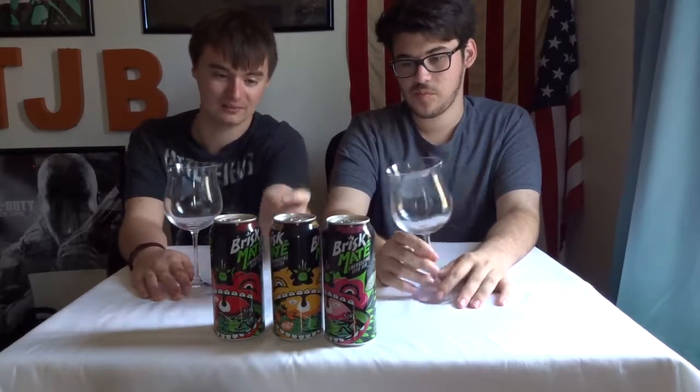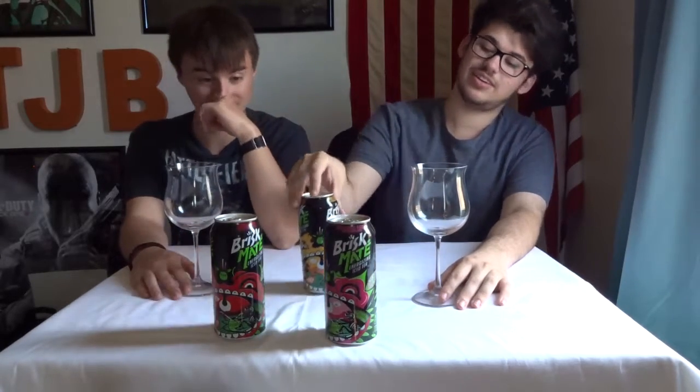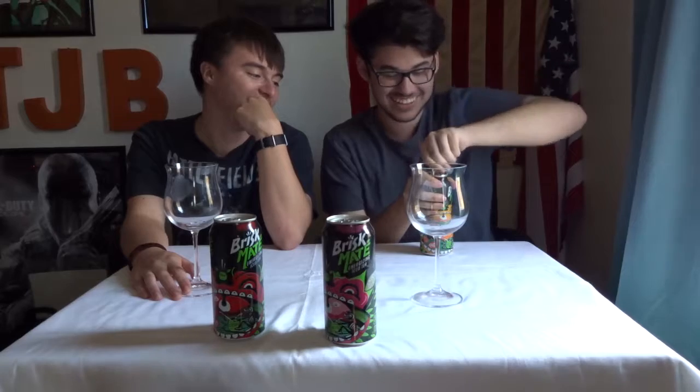My thing is they all have the same exact stuff. Whatever, let's get it — you can open it. I'll open it. Okay, I'll smell it, I'll get the initial. I'm about to just be done right now, I'm not even cracking it all the way.